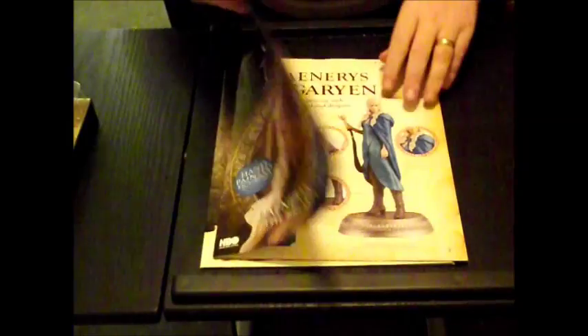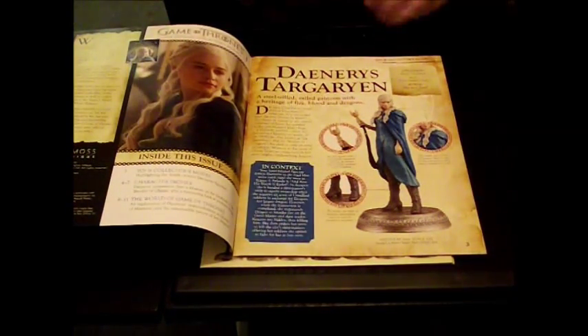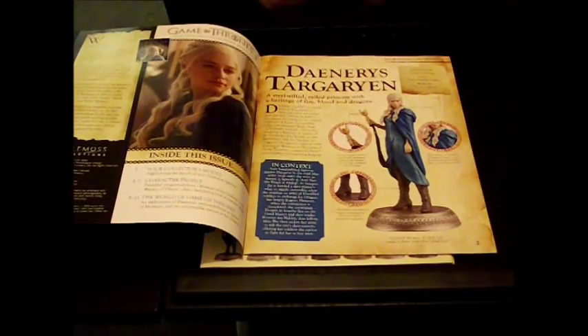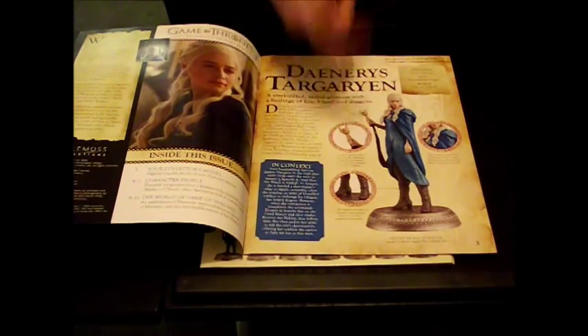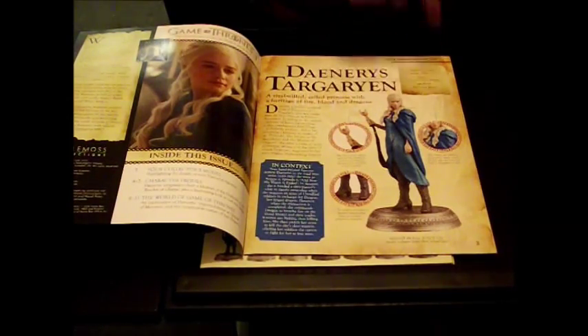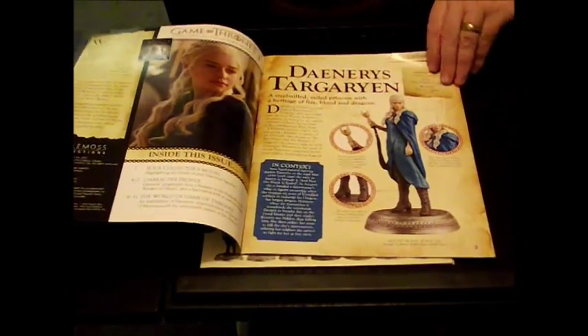So we open it to — look at that — and Daenerys Targaryen there in all her glory. And here we have certain aspects of her costume, i.e. the staff she's holding and the boots, and also around her neck area.